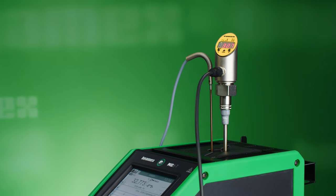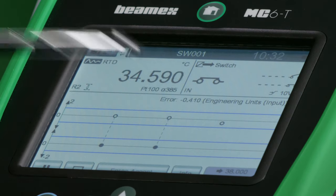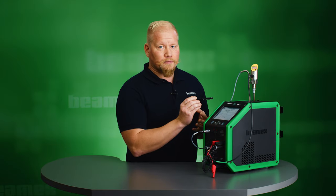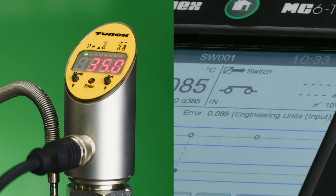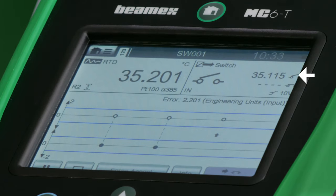Now we are getting closer to the final repeat set point of this calibration sequence. We see here the temperature for the switch is now 34.5 Celsius, so when it reaches 35 degrees it will send a signal to the MC6T that it is now open. At that precise moment this reference temperature value will be recorded. It has just now captured the third and final set point — it recorded 35.115 degrees Celsius, and we see the three set points here.